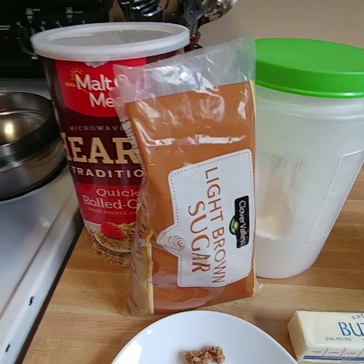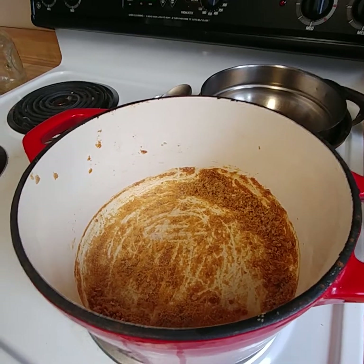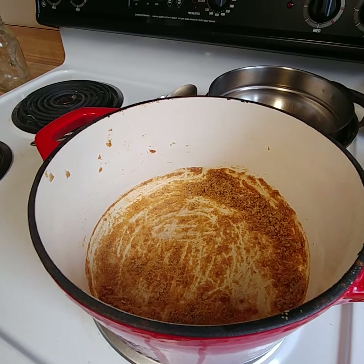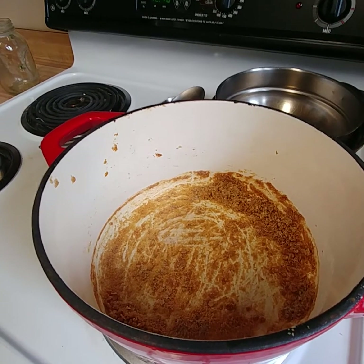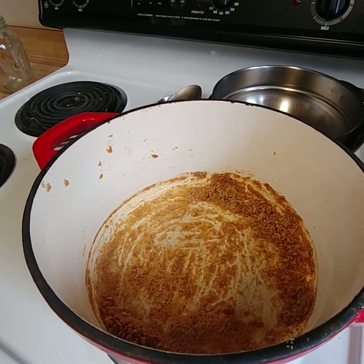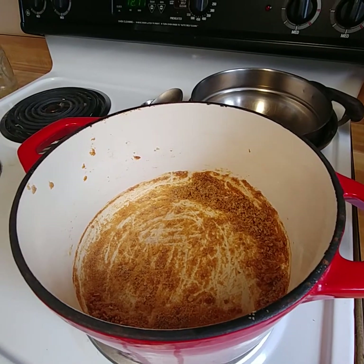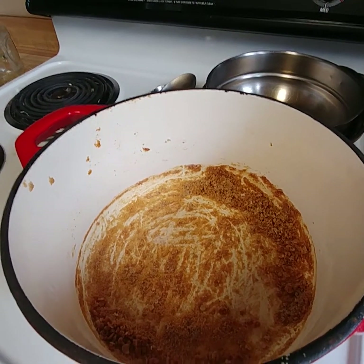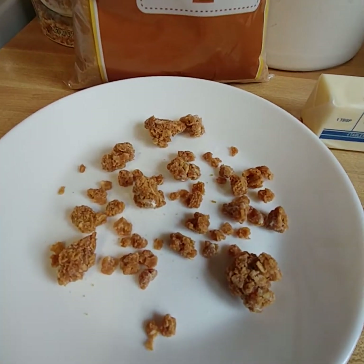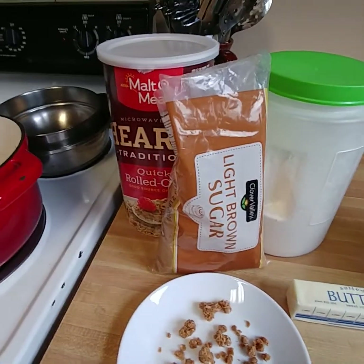What you would do is put it all into a pot — a good thick heavy pot is great. Put the butter in first, then the light brown sugar. Make sure the butter is softened and kind of melted. You want to get it to a bubble, have it bubbling. I use a handful of oats when I measure because I really eyeball it, and you'll come out with these really great chunky pieces.